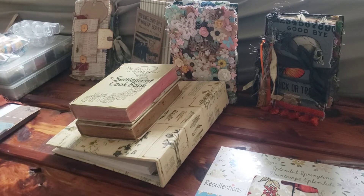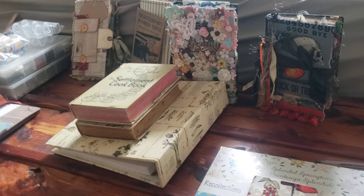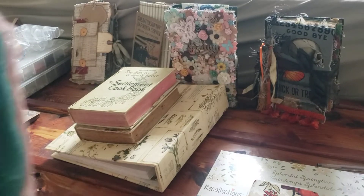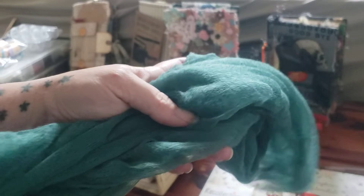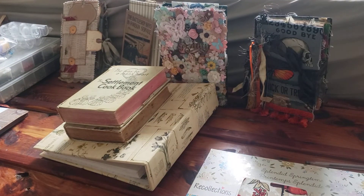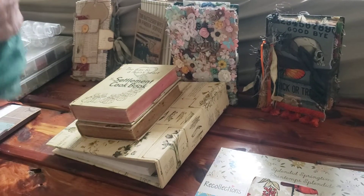So first of all, I had went to Hobby Lobby and they had this dyed cheesecloth 60% off. I think it's like two yards of each, and I got them for $2 a piece. So for $4, I got all of this really pretty colored cheesecloth to use.